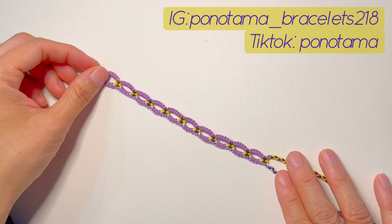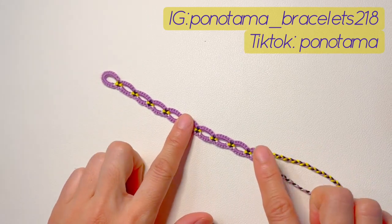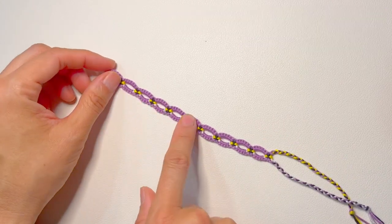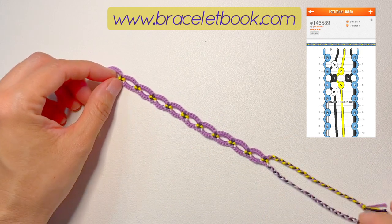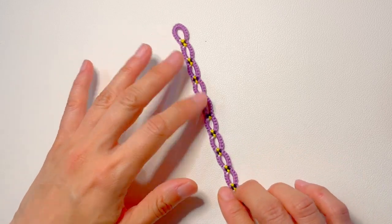Hi everyone, welcome to my channel. Thank you so much to everyone who has already watched my previous videos for coming back. Today I would like to share how I made this bee chain bracelet. This one is my first attempt to finish a bracelet.